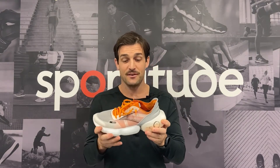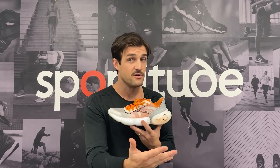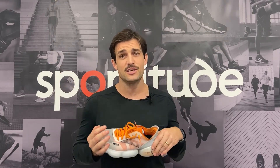That's my take on the Brooks Aurora BL. If you've got any questions or queries, drop them in the comment section below — I'd love to hear feedback on what you think of this shoe. If you've been lucky enough to try it on or have watched other reviews, let us know where you stand. Until next time, guys — stay safe, be kind to one another, and we'll see you out on the road. Take care.